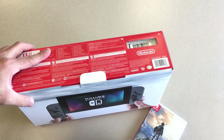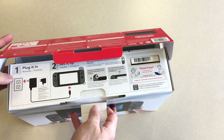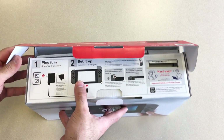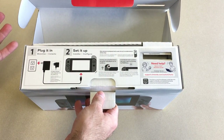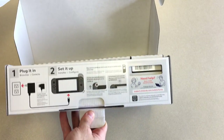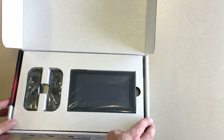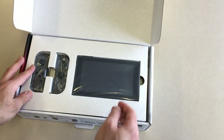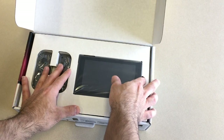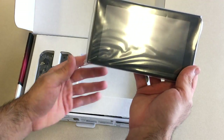Without further ado, let us open it up. I also have Zelda here, but we'll get to it later. I'm trying to stay in front of the mic but yet be in frame, I can barely see the box. This is the most ghetto setup ever. Plug it in, set it up. Wow, it's so cool.